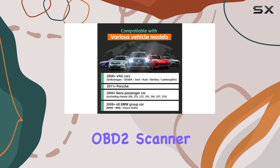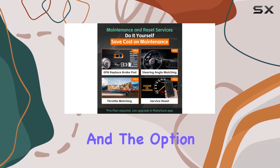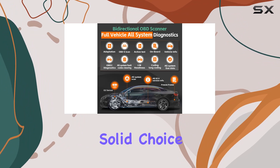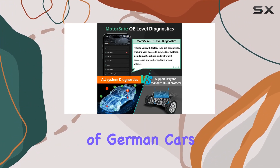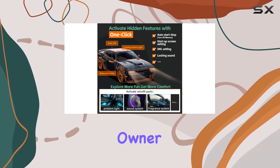In conclusion, if you're looking for a reliable OBD2 scanner with full system diagnostics, quick scanning, and the option to unlock hidden features, the MotorSure Bluetooth scanner is a solid choice. It's user-friendly, compatible with a wide range of German cars, and comes with a five-year warranty, making it a valuable tool for every car owner.